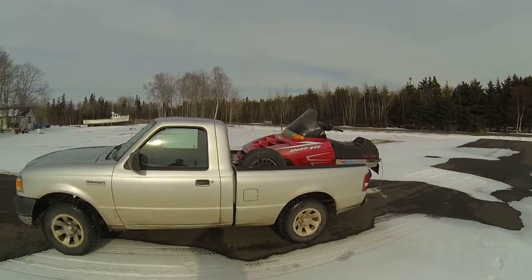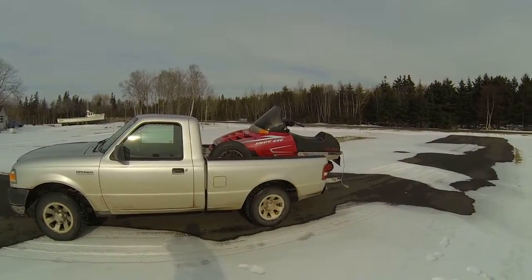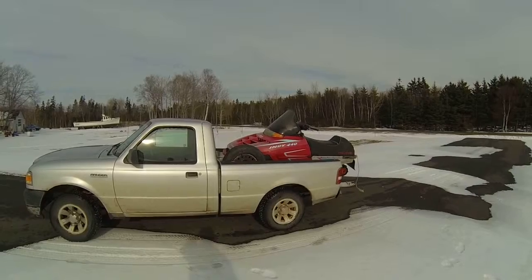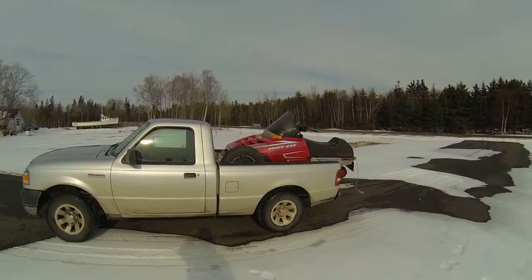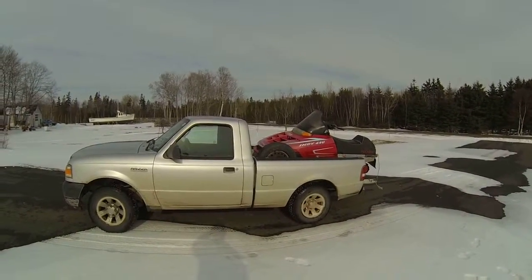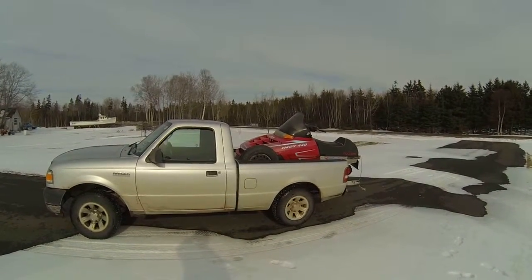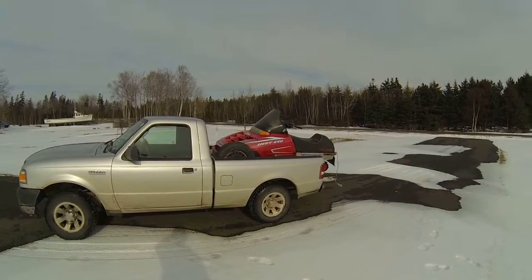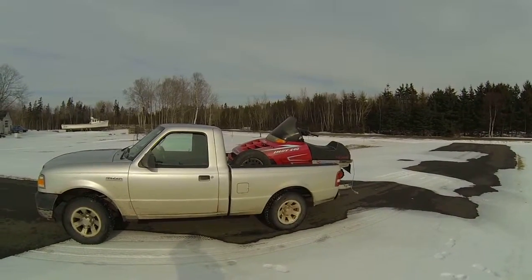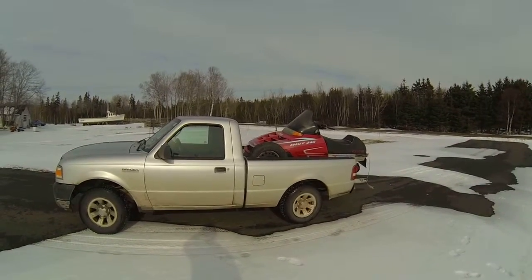I like all snowmobiles, but I like these older 90s models. My buddy Steven is a big fan of them too and he has a lot of parts for Polarises. That's why I wouldn't buy an Arctic Cat or a Ski-Doo — if something happens, he doesn't have the parts to fix it. He's got about 30 junk snowmobiles and I'm sure 29 of them are Polarises, so hopefully if it's just a coil he'll have something for me.